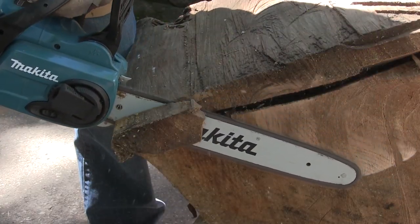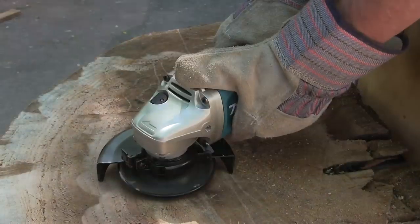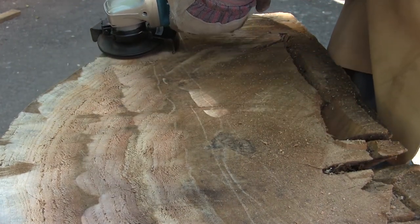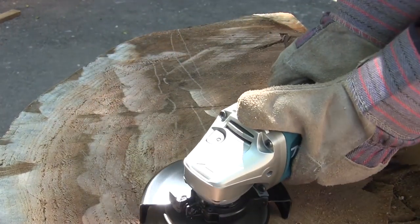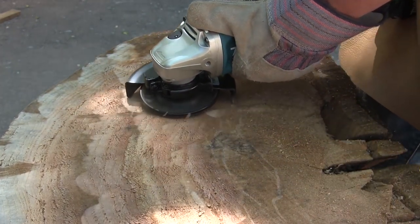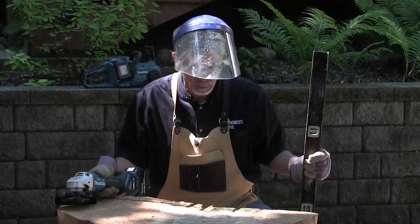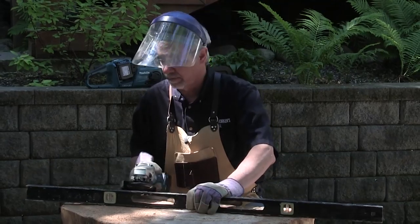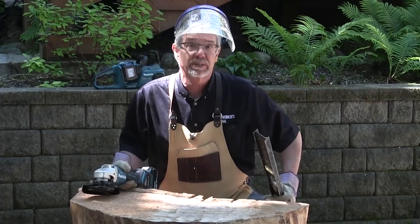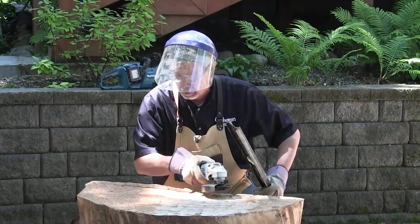I'm starting by flattening what will be the bottom of the table, getting down to clean fresh wood. While this is not a dangerous operation, I'm wearing a face shield and gloves to help assure safety. The cool thing about these battery power tools from Makita is that I don't need ear protection as they are so quiet. The goal is just to get down to some fresh clean wood, and most importantly to flatten the bottom — which I'm getting close to, but I still have a good ways to go.